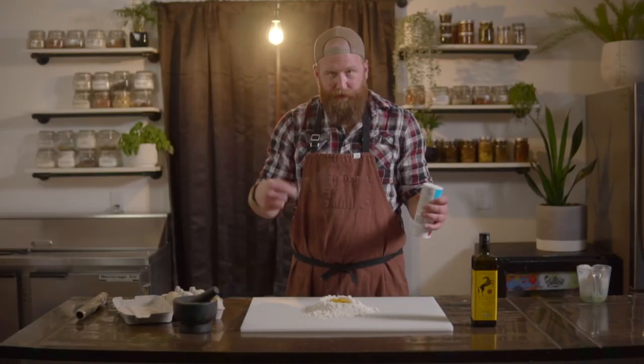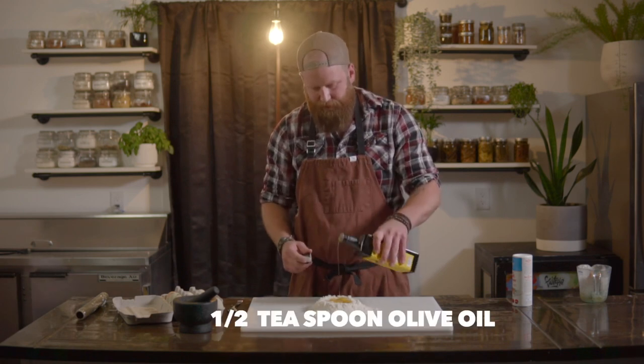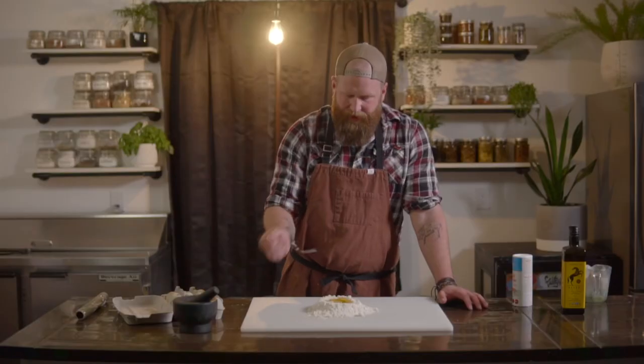Now we're gonna mix this together. We're first gonna add a little bit of salt, then about the same amount of olive oil. Start mixing — you're gonna break those yolks, whisk it around, and then pull the flour in as you go. It's slowly gonna incorporate and you're gonna get a more firm dough, and then you're gonna knead it.